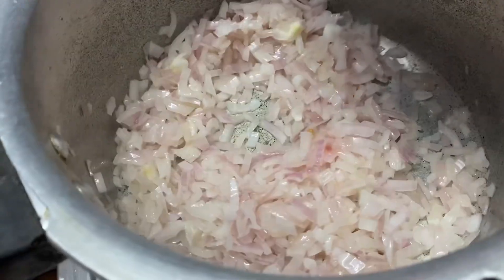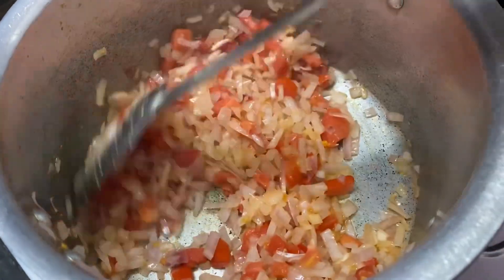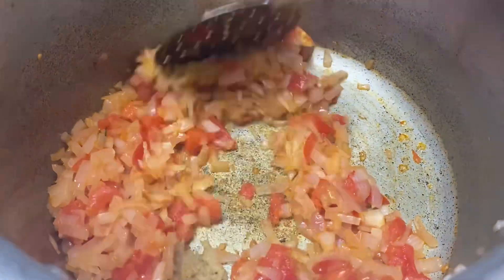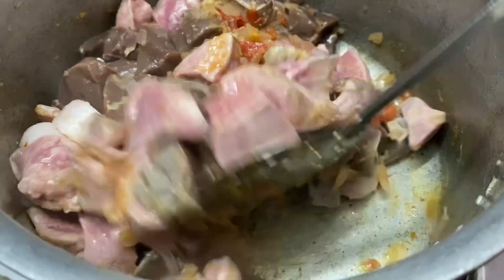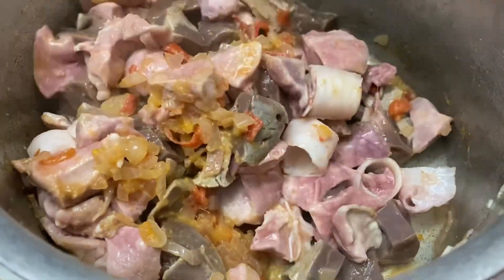Let's cut the slices in the bowl. Let's cut 1-1 spoon. In the bowl, add ginger and garlic paste. Mix immediately how it's sliced.